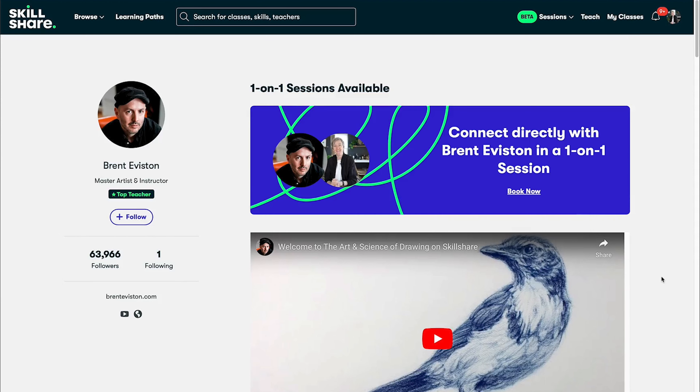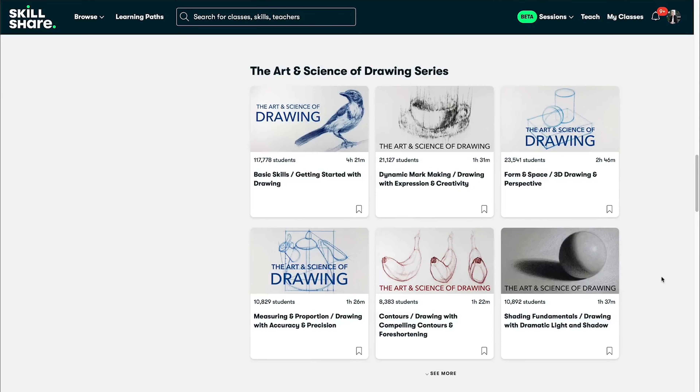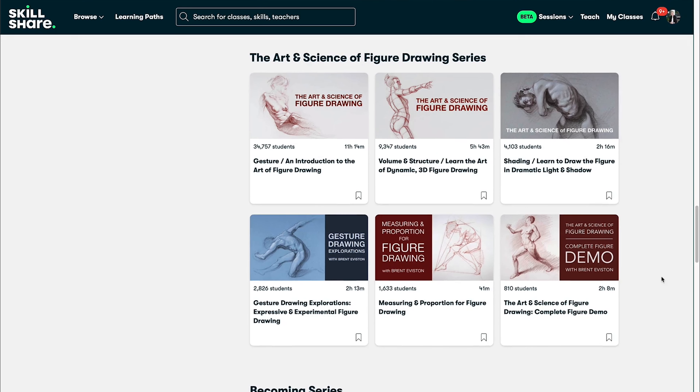I highly recommend looking into Brent Everton's classes. Brent is a fellow top teacher on Skillshare with an amazing catalogue of really in-depth quality classes that each build on one another. He also has an amazing YouTube channel, so I'll leave a link to that in the description. I think one of the most important things as an artist and as a beginner is to have an open mind. A lot of people will tell you what not to do, but you're the one who needs to find out what works for you. Having an open, generous mindset is an important part of being an artist.